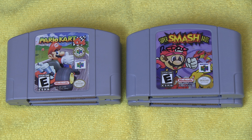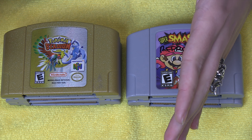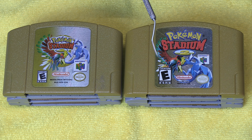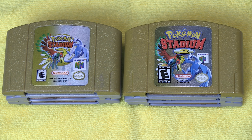Now, certain labels can be harder to tell than others. For example, we have this copy of Pokemon Stadium 2. It looks fairly good. This could trick you in the wild if you don't have a picture of one to compare it to. Now obviously this one seems a little bit different. The real one is cropped very differently from the reproduction.